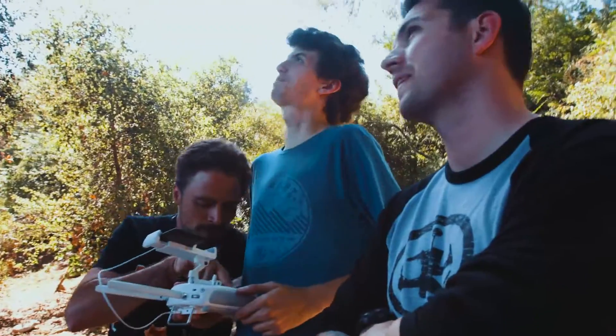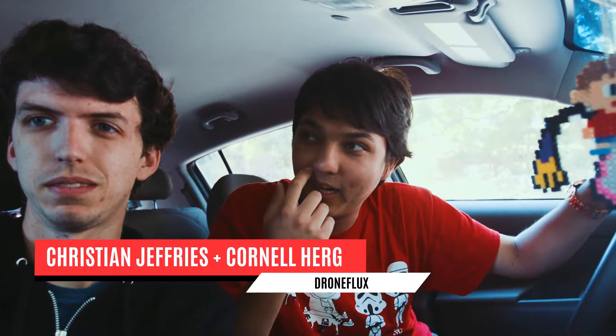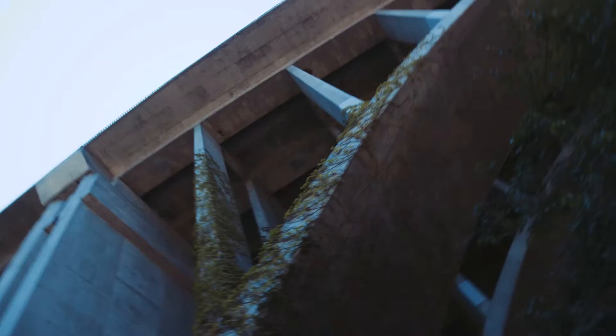Alright guys, we thought we were lost, but we're actually at the right spot, right underneath the freeway.